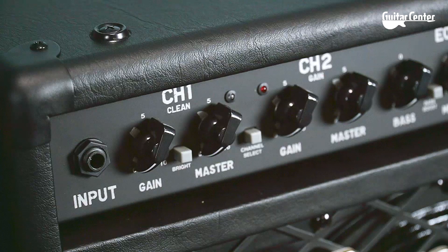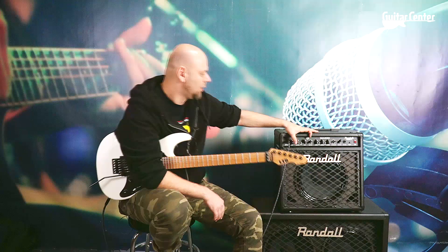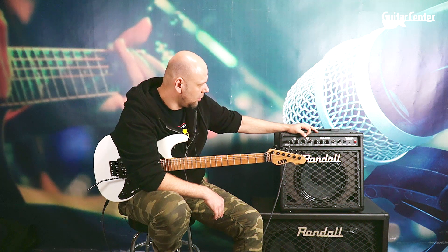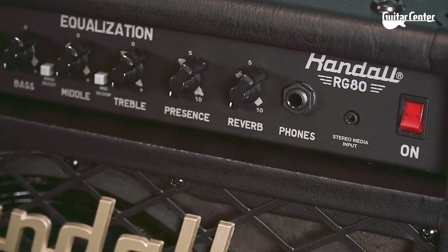Posiada przede wszystkim dwa kanały i na każdy kanał posiada osobno Gain oraz Master. To jest naprawdę sporo. Posiada pełną ekwalizację, oczywiście wspólną do obu kanałów. Wzmacniacz posiada możliwość podbicia kanału czystego o wysokie częstotliwości, podbicie niskich częstotliwości oraz middle scoop.